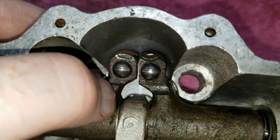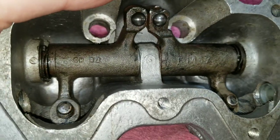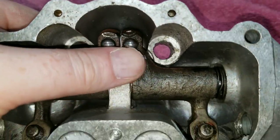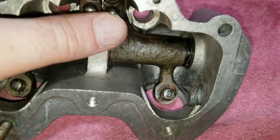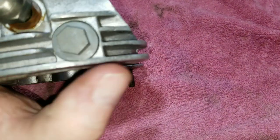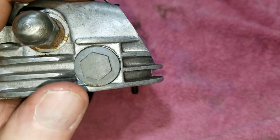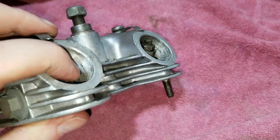We'll pull these apart, clean them up, put new components in, and swap out for good rockers if I have a good set. They were actual 71s, and they have to have that adjustment plug on the side for the valve adjusting.